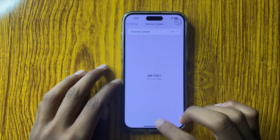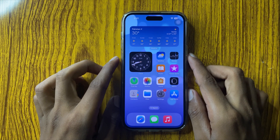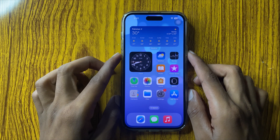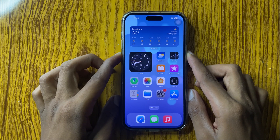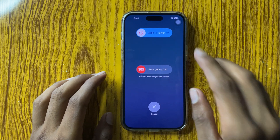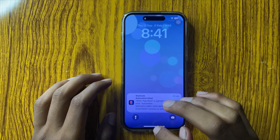Go back to the screen and restart your phone. To restart your phone, press the power button and volume down button at the same time, then slide the icon to the right side to restart. After restarting your phone, your problem may be fixed.